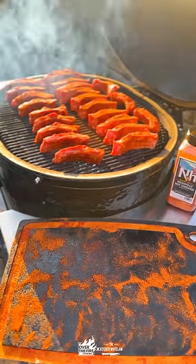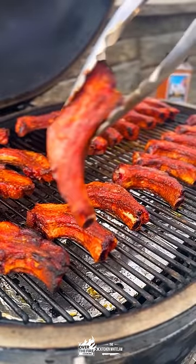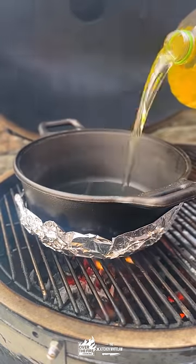Then we're going to smoke these guys at about 275 degrees until they are nice and tender, about 200 degrees internal.